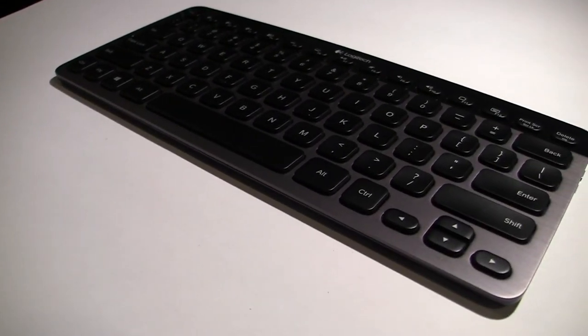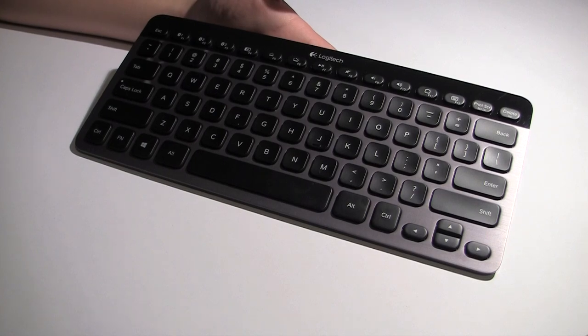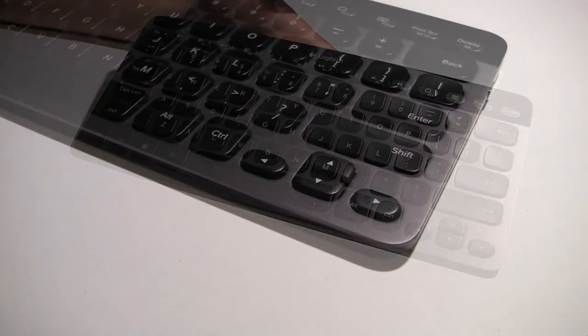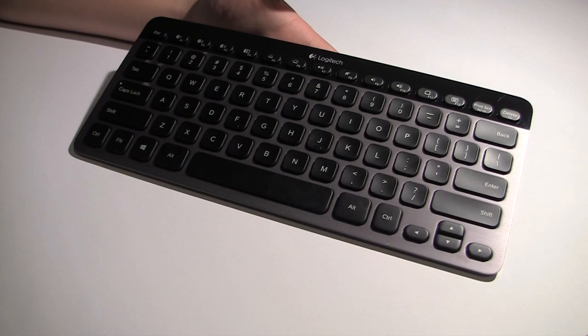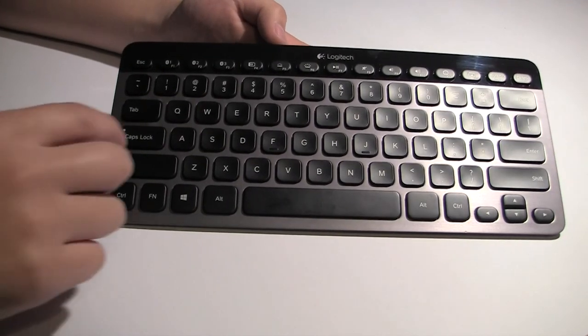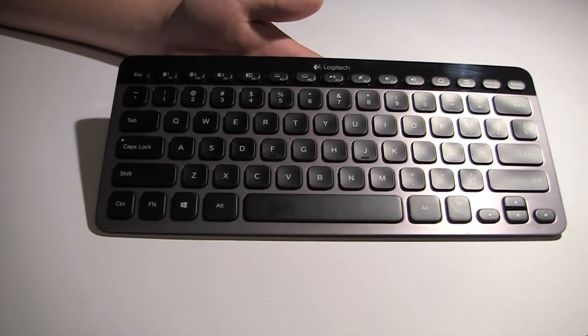Looking at the actual layout of the keyboard, you'll notice it is a fairly standard layout other than these arrow keys on the side which are a bit clumped together — but that's to be expected because of the form factor. Logitech did not compromise on any of the keys, as you can see. We have a full shift key, a full enter, and a full backspace. No compromises here.